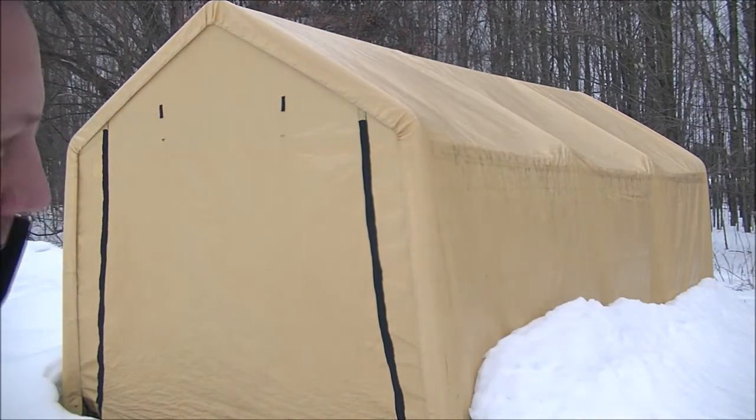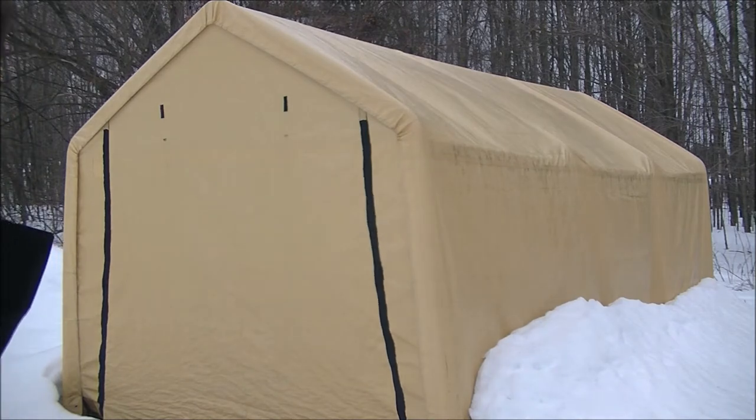I bought this to put some stuff in just because I was out of space — you can buy these for under $200. A friend of mine beat me up pretty bad: 'Oh, that thing's not gonna last more than six months, your stuff's gonna be out there in the winter.' You know those guys. So here we are after three winters — I'm pretty impressed with it for under $200.